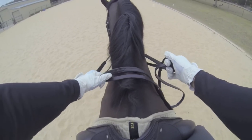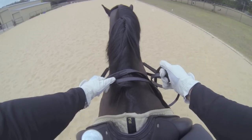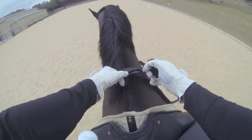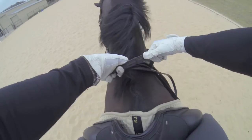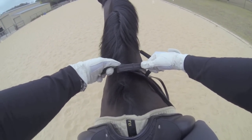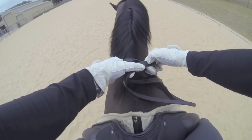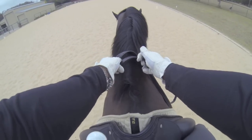This becomes important when transitioning from a free walk or an extended walk back into a collected walk. I'm either going to shorten only the snaffle by taking that snaffle rein with my thumb, or I can reach across and take it with my pointer finger, or I'm going to take both and slide the hands up the reins again, keeping the reins in a nice forward manner towards the horse's mouth.